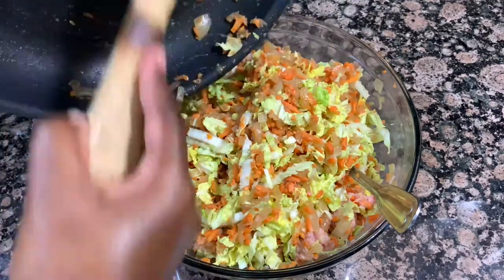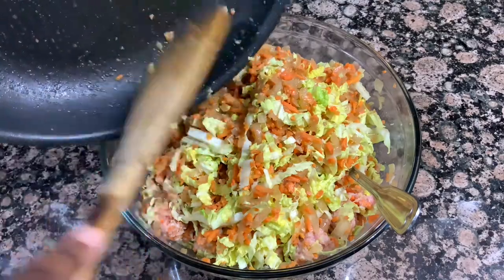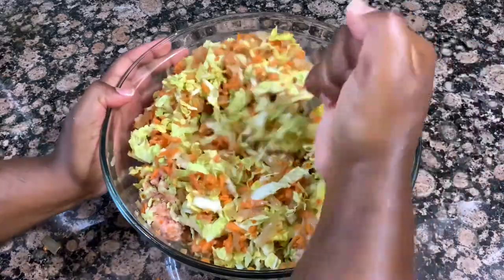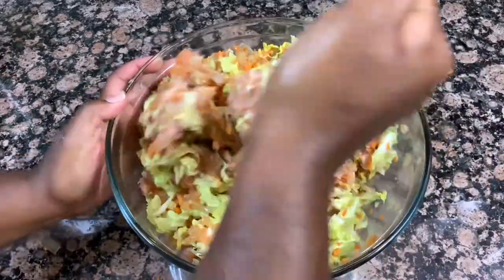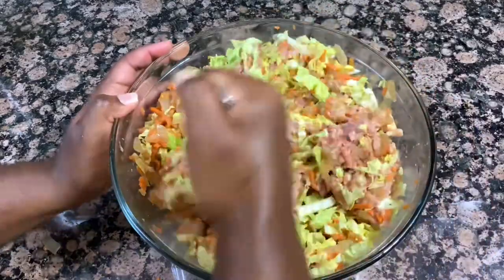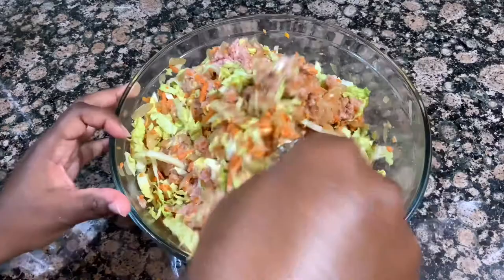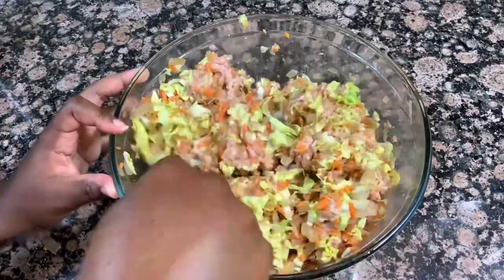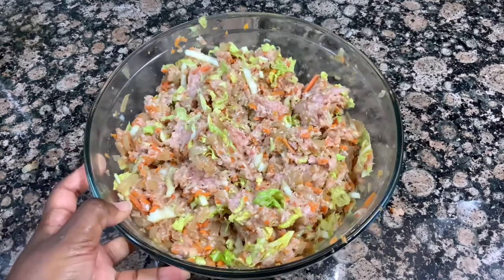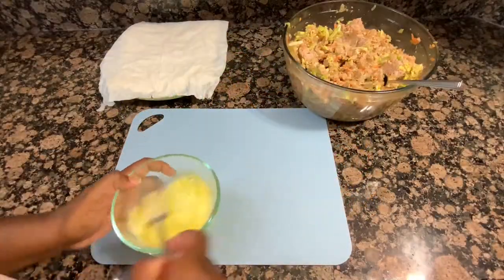This filling is so flavorful and delicious — just the perfect saltiness. The one thing I wish I would have added was some sliced green onion or scallion if you like that oniony flavor. I felt like it needed a stronger onion flavor, so if you like that I definitely recommend chopping up some green onion and adding it in at this point as well. Now it's time for the tedious part — my least favorite part of this whole process — wrapping these up.